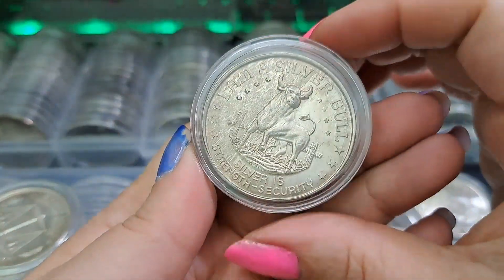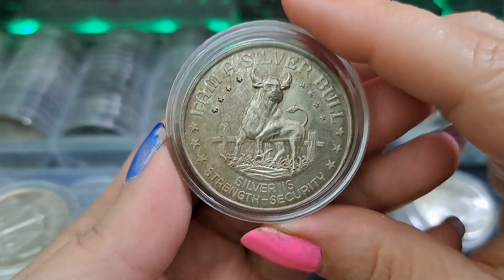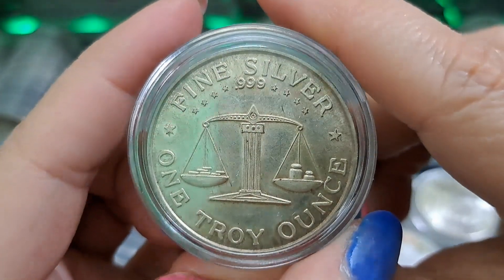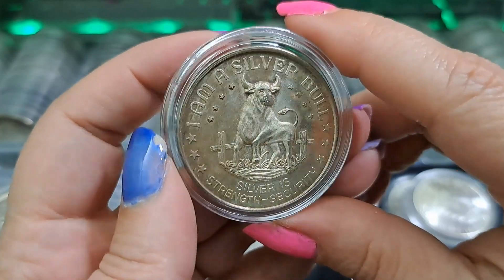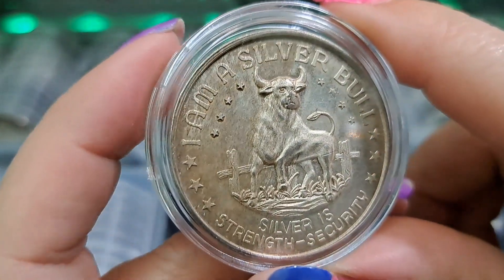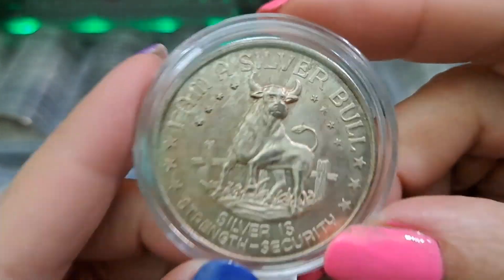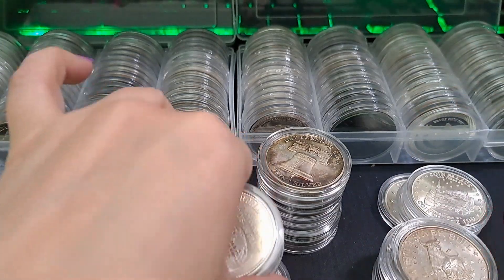It says 'I am a silver bull - silver is strength and security.' If I didn't love trade units so much I would definitely send this to my little brother because he's a silver bull. But I can't do it, I can't part with it - it goes with my trade units. I've never seen one of these before. Silver bull! I can't give it to you - I'll leave it for you in my will because you're younger than I am.